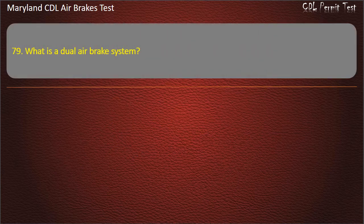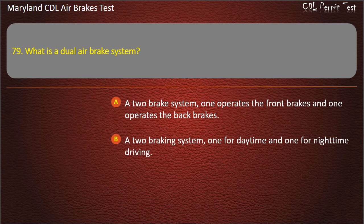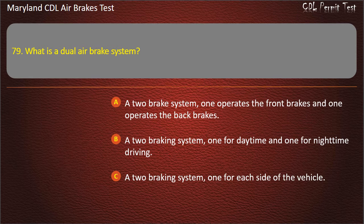Question 79. What is a dual-air brake system? A two-brake system — one operates the front brakes and one operates the back brakes; A two-braking system — one for daytime and one for nighttime driving; A two-braking system — one for each side of the vehicle. Answer: A two-brake system — one operates the front brakes and one operates the back brakes.